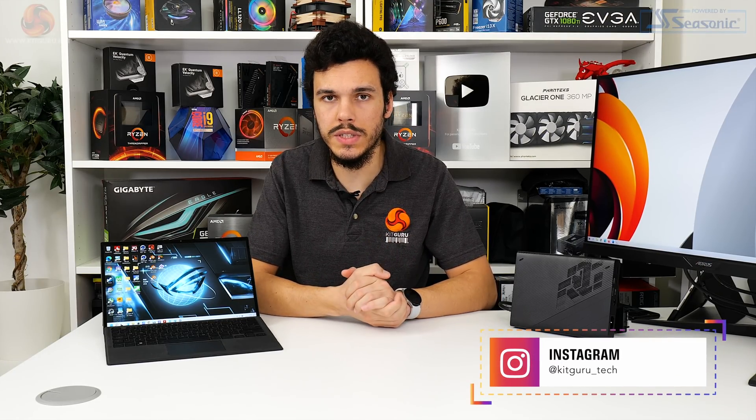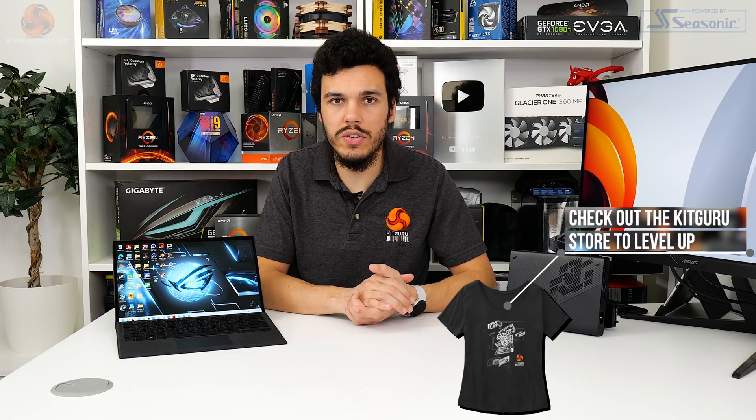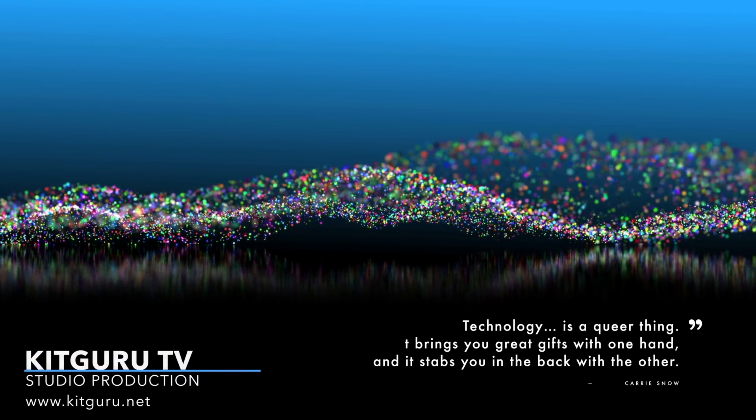If you like this video, give us a like and subscribe, and hit the bell icon on the YouTube channel — it really supports us. Check out the main written article on the KitGuru website, our Patreon page if you want to support us that way, and keep in touch on Discord and Twitter. We'll see you in the next one.